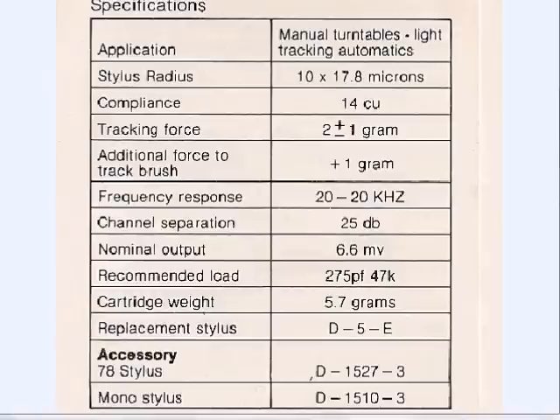One interesting thing about setting up the Pickering is that because of the dust-o-matic brush, you have to compensate when setting tracking force by adding a gram. So if you want to track at 2.5 grams, you actually set the counterweight to 3.5 grams. When the stylus goes down on the record, the brush rides the surface and that weight is taken away, so the actual tracking force on the stylus is 2.5 grams. For anti-skate: set it for the tracking force on the stylus, not the overall compensated weight — so in this case, set your anti-skate to 2.5.